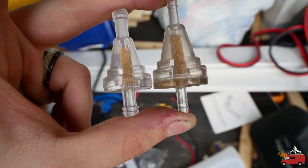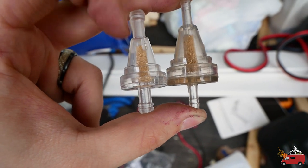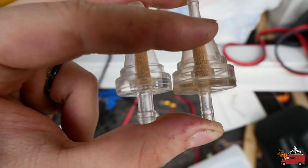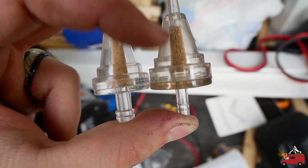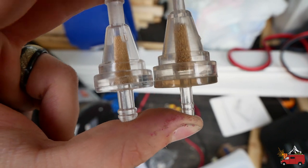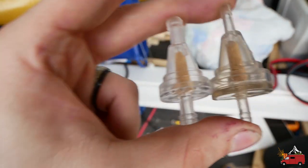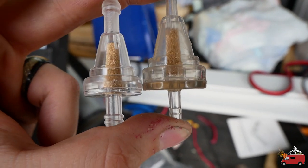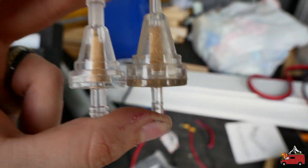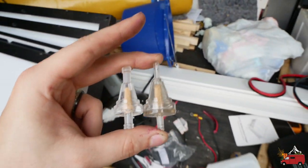A lot of people say the supplied fuel filter is crap, so I bought a pack of five on Amazon. The one on the left is from Amazon and the one on the right came with the heater — you can tell it kind of looks dirty. If you look closely, the mesh on the Amazon one looks a lot finer. Some people say they don't even use a fuel filter and never had an issue, but if you get fuel with any kind of particulate or dirt you may be in for trouble.